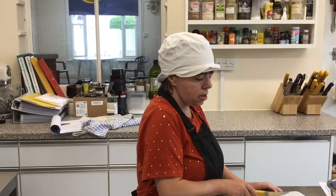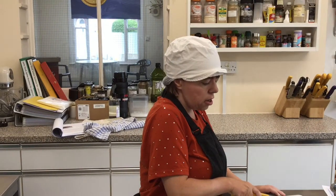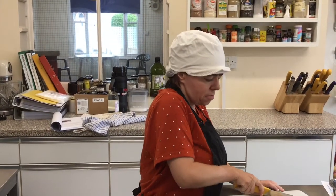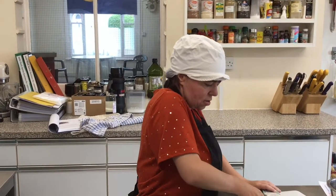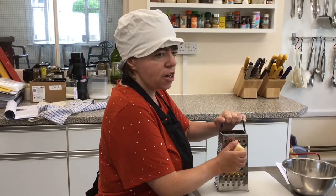I'm now going to cut the cheese ready to go in the pesto. I'm now going to grate the cheese.